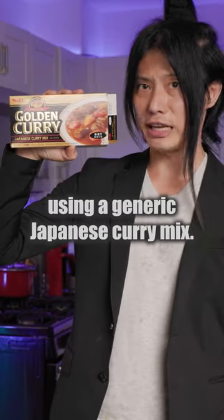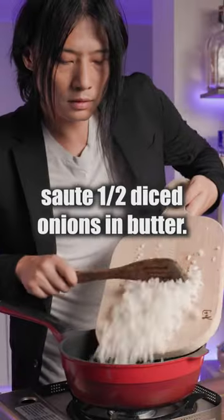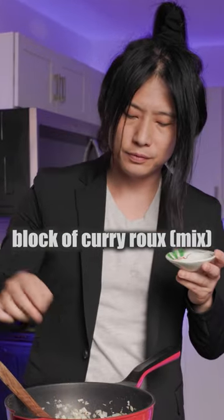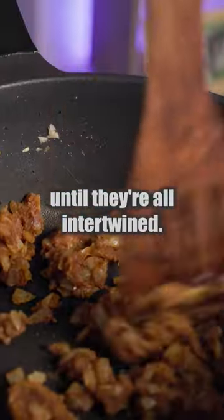Let's make chicken curry soup the easy way using a generic Japanese curry mix. Sauté diced onions in butter, add the following spices and a block of curry roux. Keep mixing on medium heat until they're all intertwined.